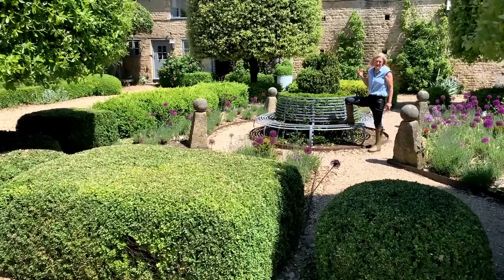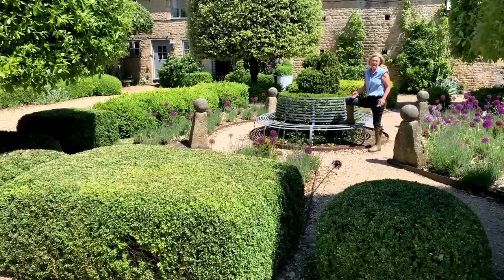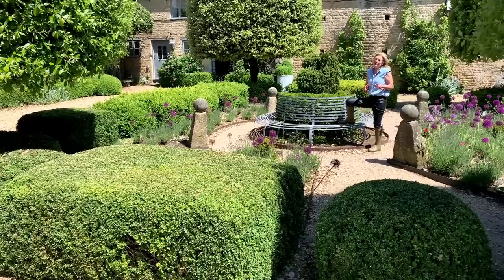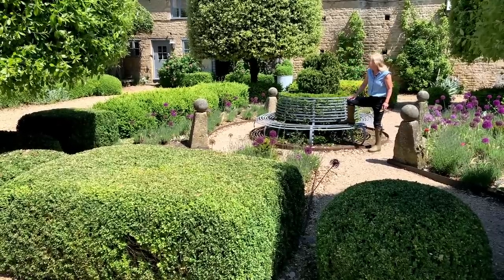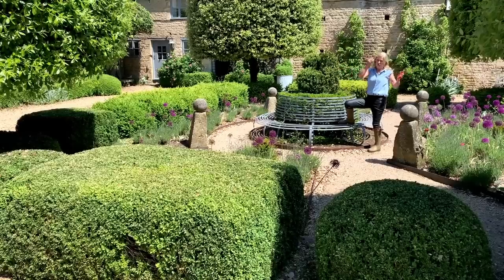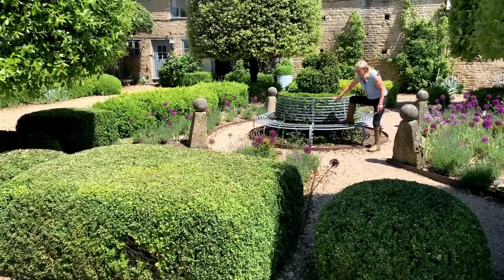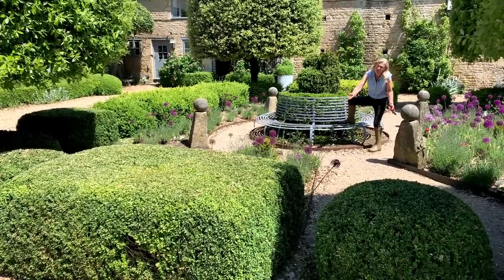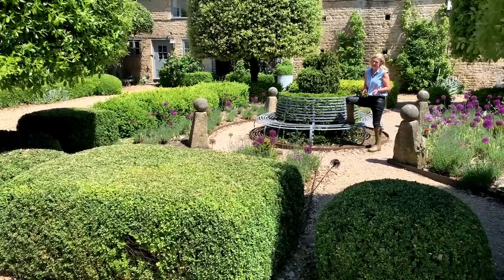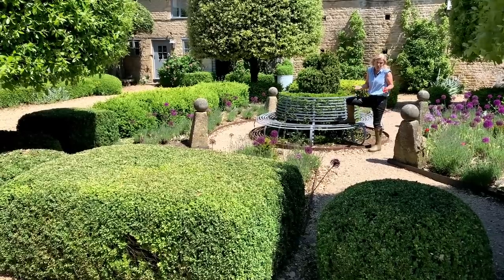I use it in many situations — I've used it on upmarket hotels. I use it particularly when trying to screen something: if on a client's job we're trying to screen some neighbouring housing and I bring in big trees, putting them in a baseless pot makes them automatically higher — depending on the height of the pot — than they would be otherwise. Often that makes all the difference. That's one reason I use them: to give artificial height.